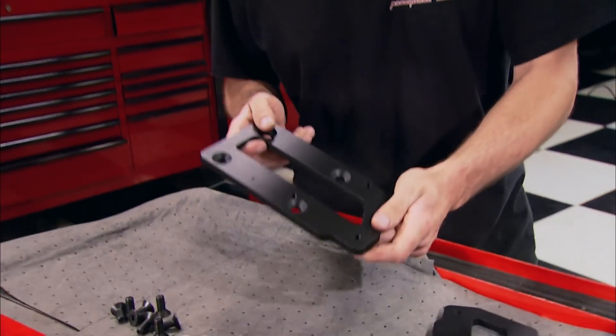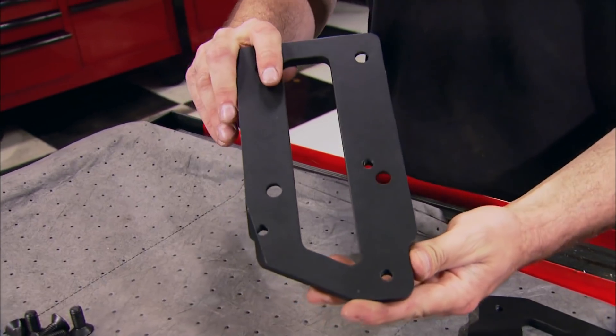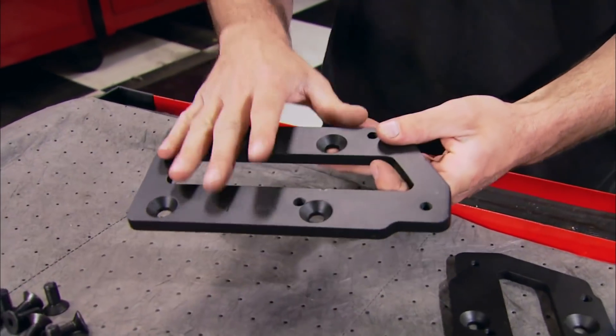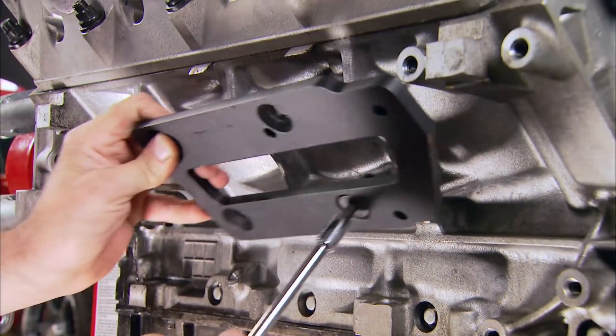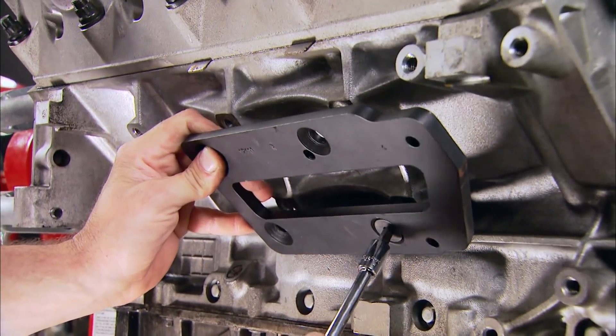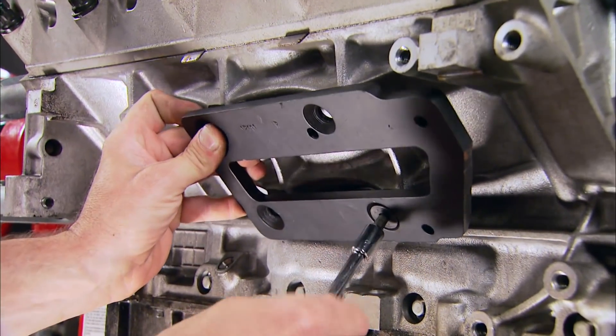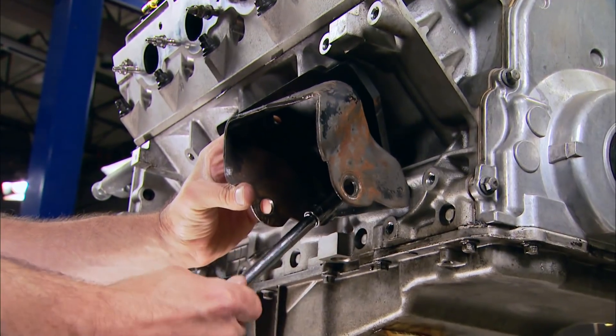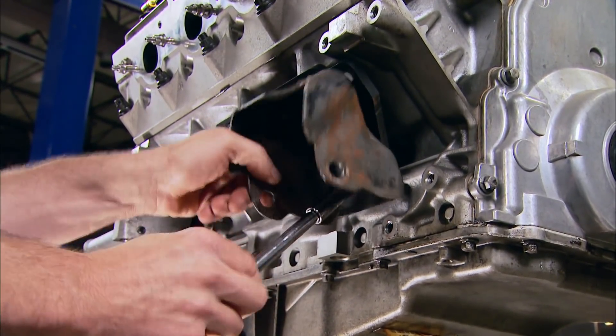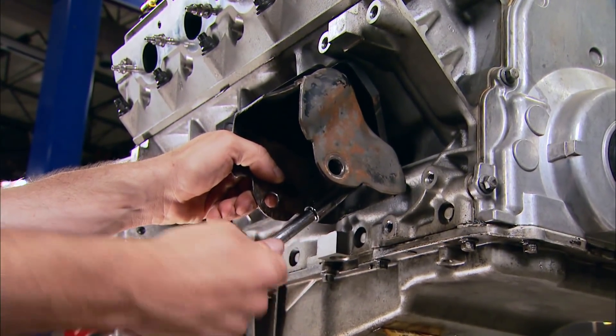Here's the solution to getting the engine in the proper location: Hooker's new LS engine mounts, designed to locate the LS engine in the same exact location as a small or big block. If you remember, we had a big block in this Monte Carlo last time. These pieces are made of 3/16 rolled steel and are precision machined for perfect alignment. After installing them on the block, you just bolt the stock motor mount shells to the new mount using the supplied hardware.